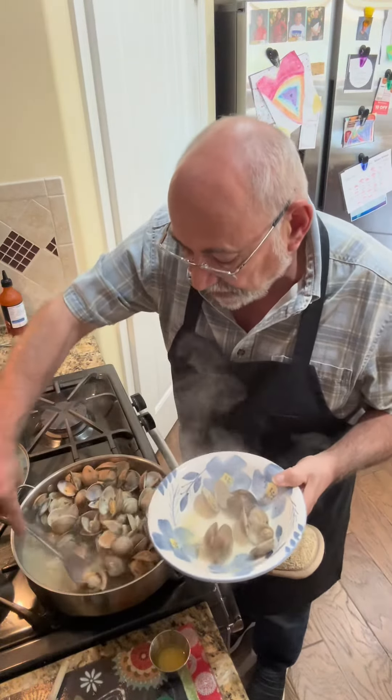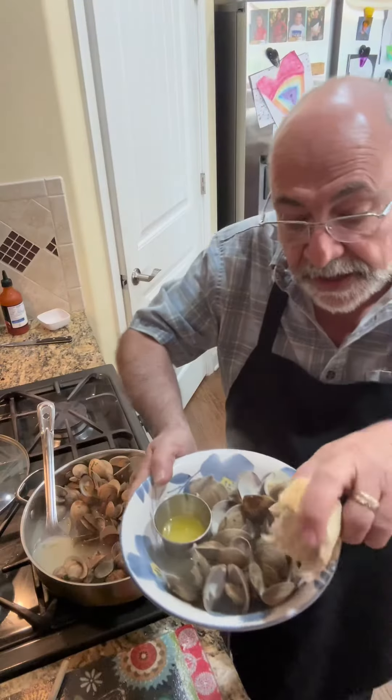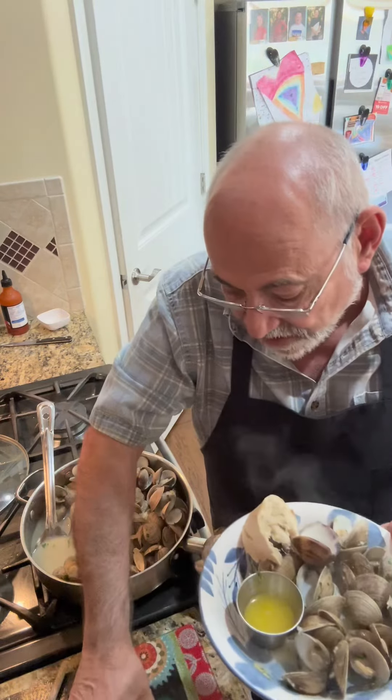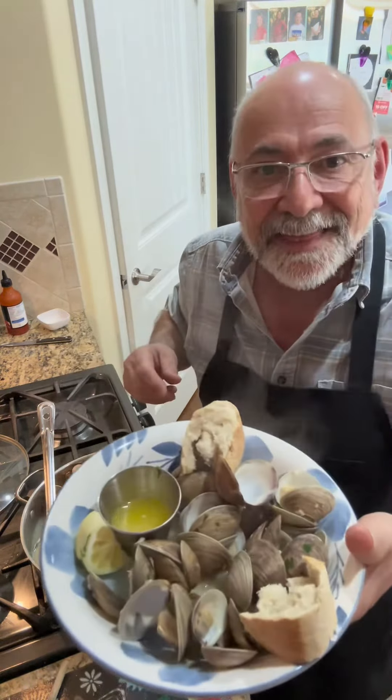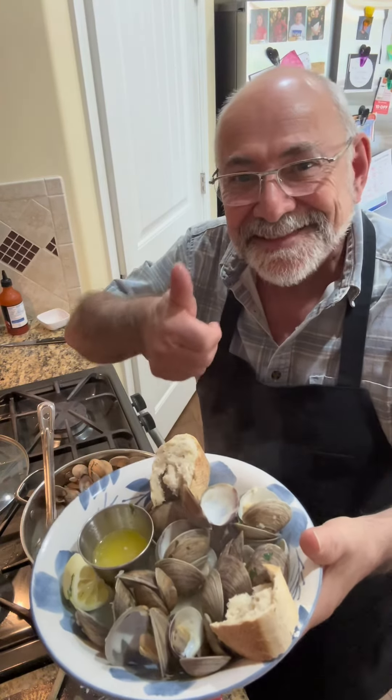You want to get a really generous amount for each person. I add a couple of pieces of crusty bread to that, a wedge of lemon, and there you have it. There's my steamed clams — I think you're going to love it. Ciao for now.